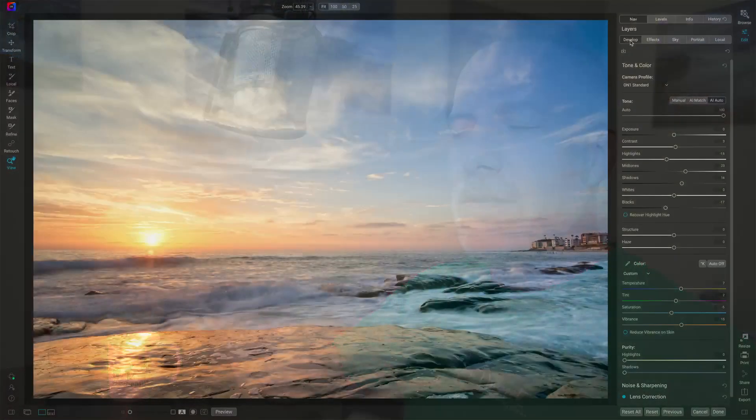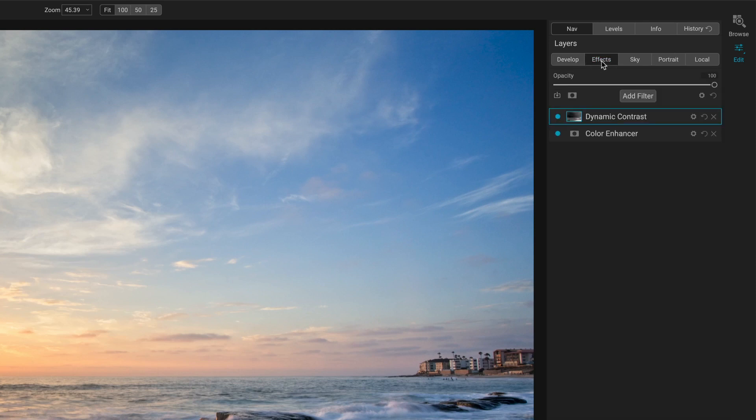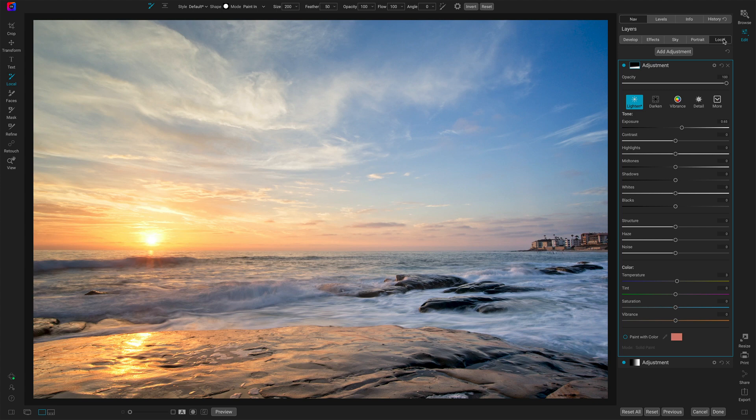So let me show you this — plugins from within the edit module. This is awesome stuff. I'm in the edit module here. I have this photo and I've done my basics on it. I've done my raw processing, even added a couple of effects, did a little bit of exposure balancing using my locals. And I'm ready to take this into another tool, another Photoshop plugin tool. In this case, I'm going to send this over to Luminar AI.